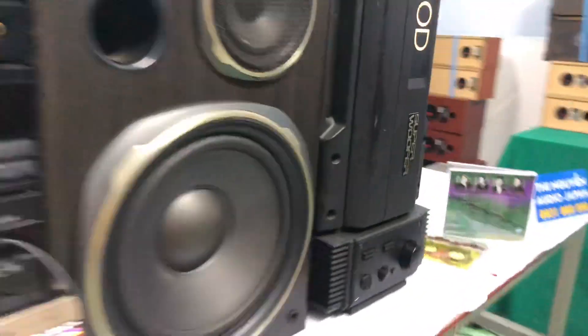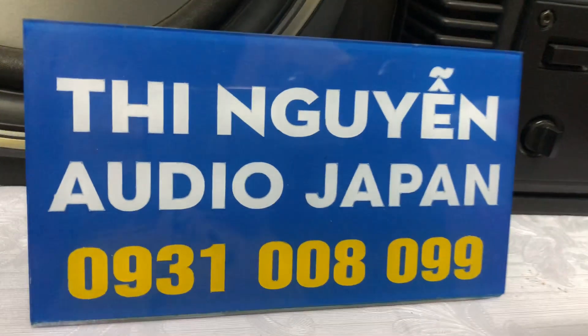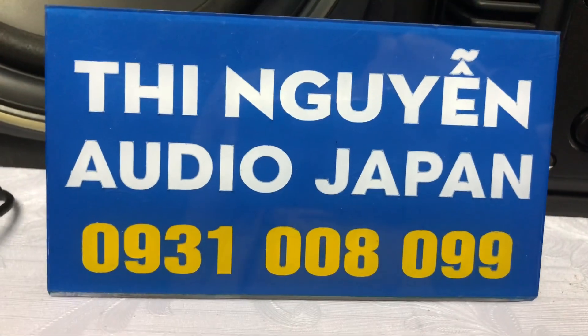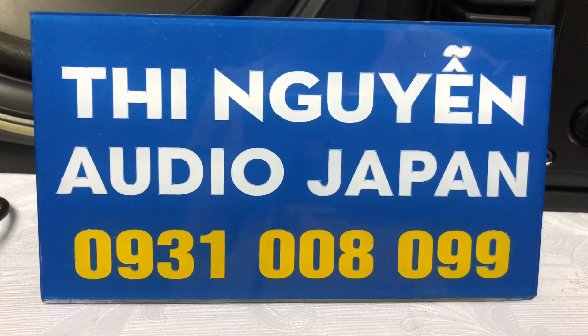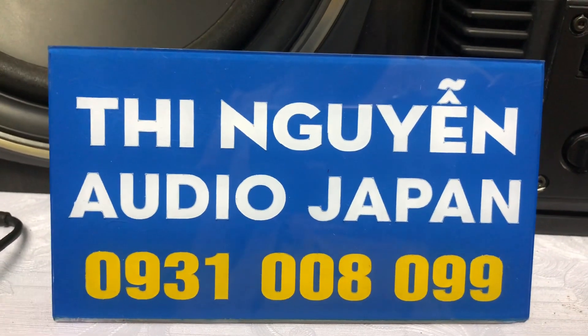Các anh vui lòng nhắn tin hoặc kết bạn qua Zalo giúp em để em gửi hình ảnh chi tiết của bộ hàng này qua Zalo cho mình xem. Mình ưng ý thì mình chốt hàng nha. Zalo hoặc số điện thoại của bên em là 0931 008 099. Nhớ nhắn Zalo để em tư vấn cho mình nha.